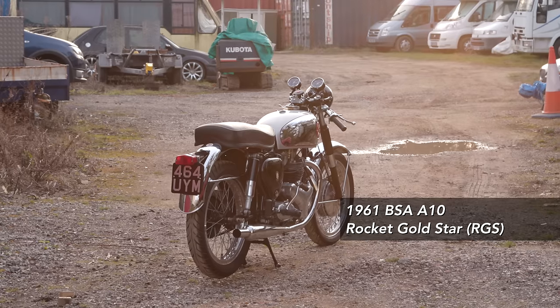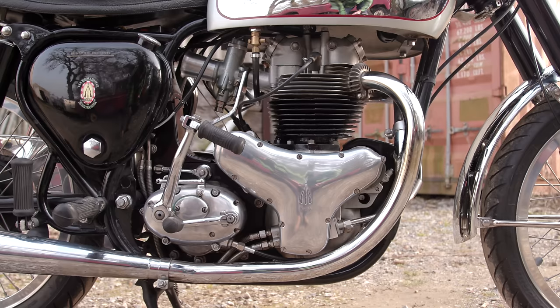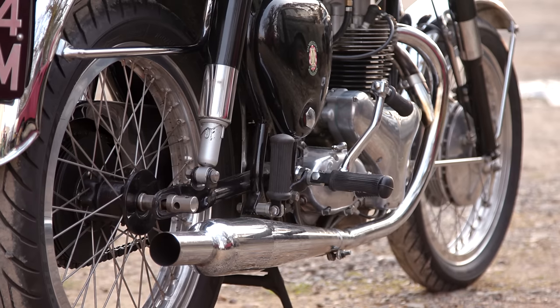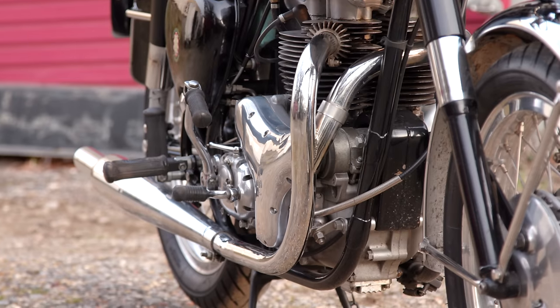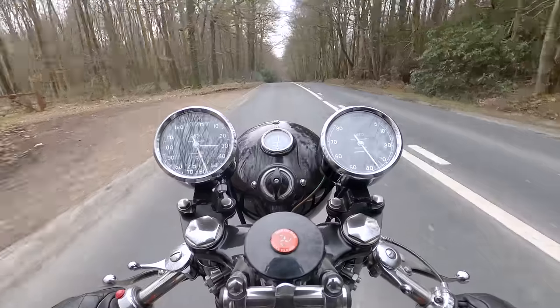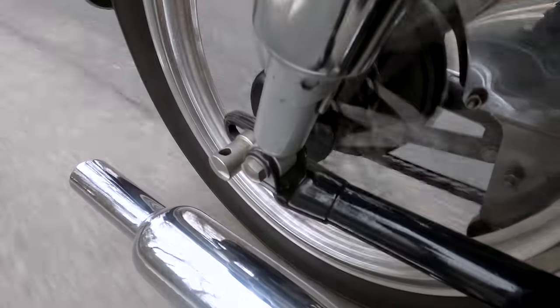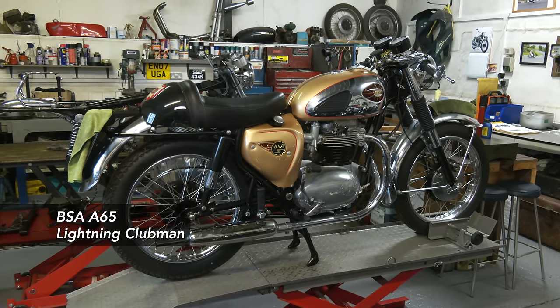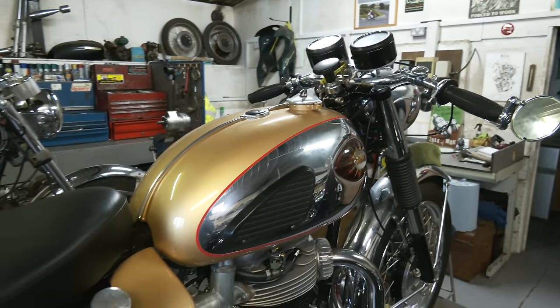The bikes that command premium prices are the RGS Rocket Gold Star. You have to be careful because there are a lot of replicas out there — you can replicate that machine quite easily, putting a road rocket engine into a frame with the right components. There's nothing wrong with a replica, some are very hard to tell from the real thing. But prices for this model are very high, looking towards £20,000. Don't forget the A65 Lightning — we have a Lightning Clubman here, which was the equivalent to the RGS and is a very desirable bike.